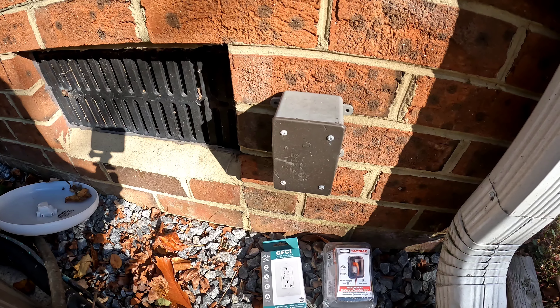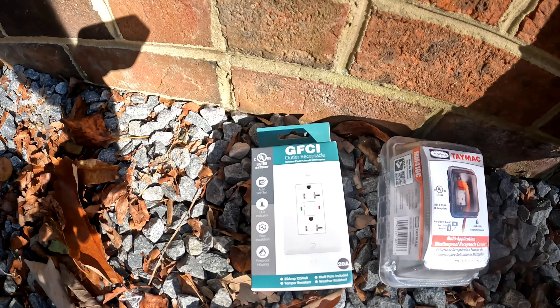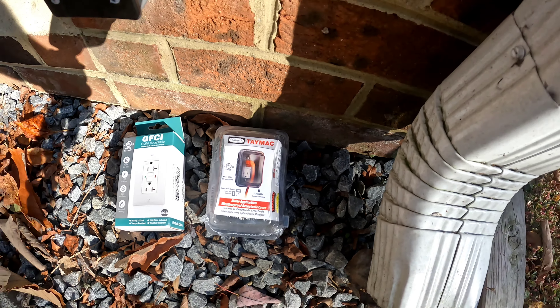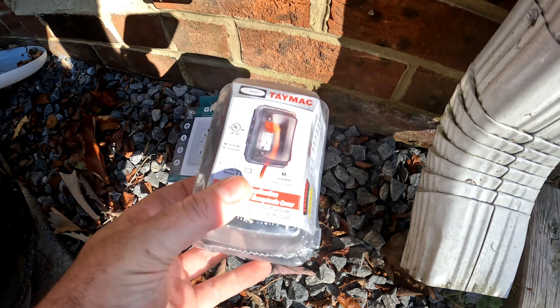It's a 20-amp circuit, so we're going to install a 20-amp Enco GFCI outlet and a Hubbell Tamac MM410C polycarbonate shell cover.